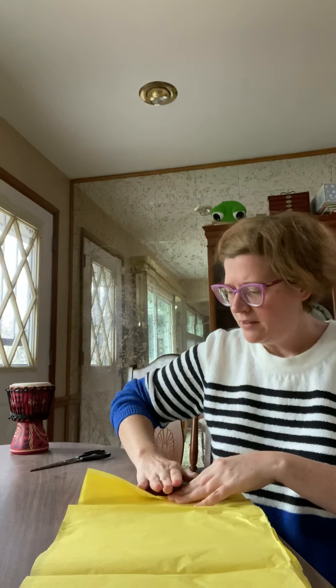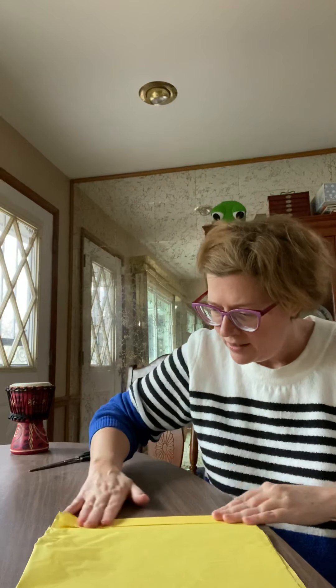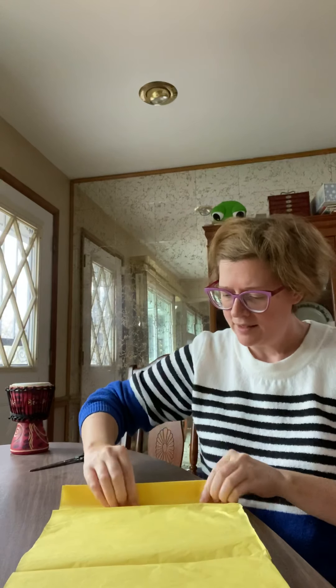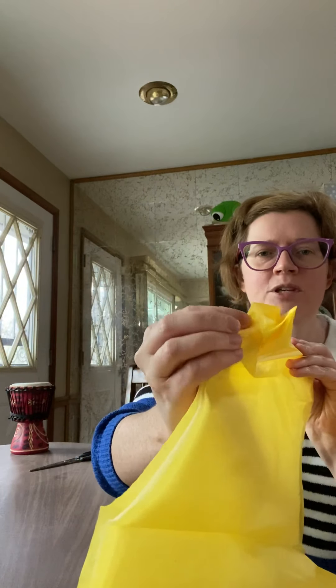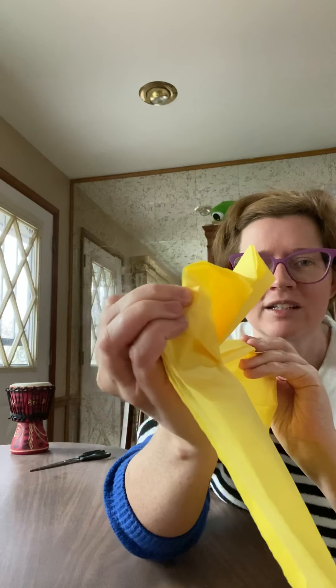If you remember from when you were younger making a fan out of paper, we're going to do a similar folding technique for our flowers. We're going to fold down all three sheets together — about an inch of a fold down. Then I'm going to flip my paper over and make another fold just like that one. Then flip it over and make another fold up. You can tell if you're doing it right if you've got multiple layers — it should make a little zigzag.